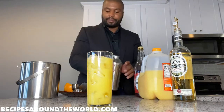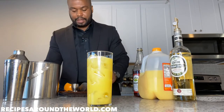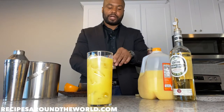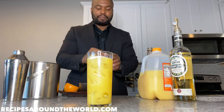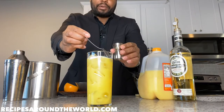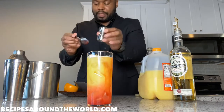Now, grenadine is a thick, syrup-like liquid, so you can make a mess, so always have a cleaning device nearby. We're going to use half an ounce of grenadine. Some bartenders pour the grenadine right on top — that's a basic way of doing it. Some people pour it at the bottom so the liquor gives a bottom-up effect. We're going to do it differently: use a spoon or bar spoon to separate the ice to the right, then pour the grenadine down the side — and you can see that sunrise effect start from the bottom. See how beautiful that is!